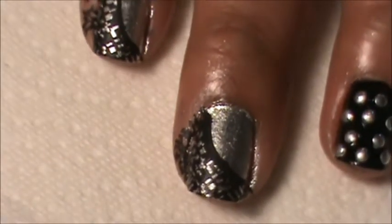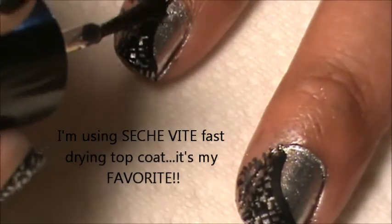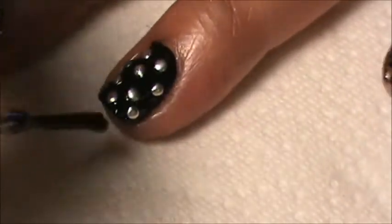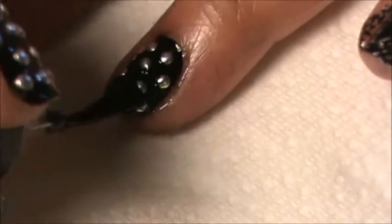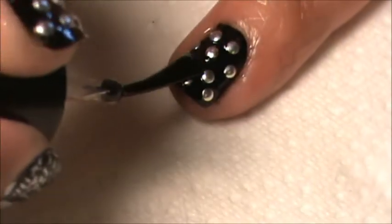I'm going to top coat it — and remember with the stamping you want to be very gentle because if not it'll smear. Put a good amount on there and then all I do is just try to go over it to make sure there are no pulls in there, and then wipe it off.